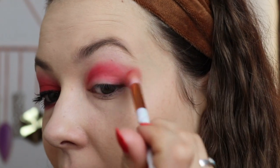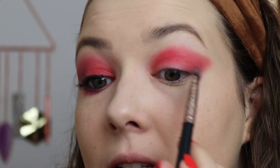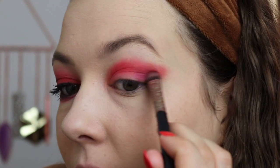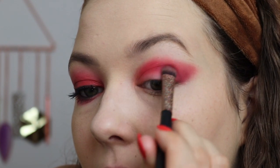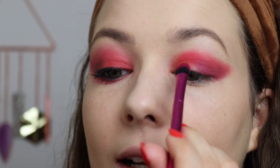We're just going to drag it out to the corner, keep flicking your brush outwards like that. So that's the first shade down. Now I'm going to go in with this purple shade on a little packing brush and pack that into the outer corner, flick it out a little bit and bring it into the crease. We're just trying to deepen up the outer corner — the purple adds a little bit of a bruised kind of effect to the eye. Then I'm going to take this red shimmer shade on a flat packing brush and pop that on the lid.